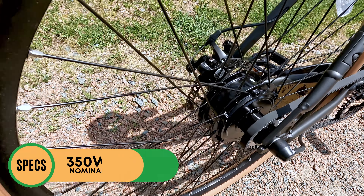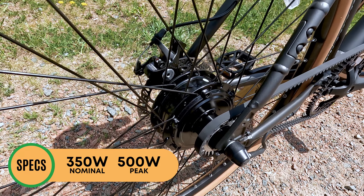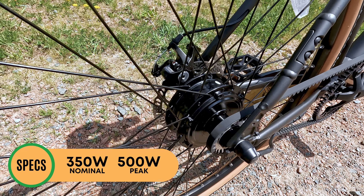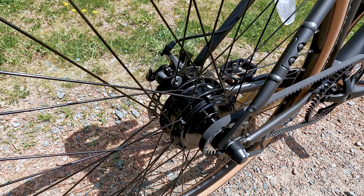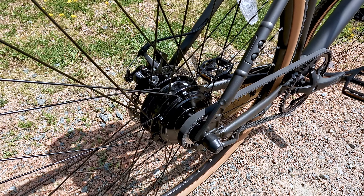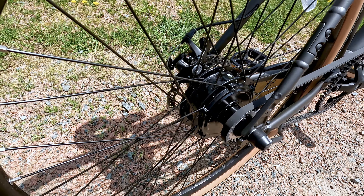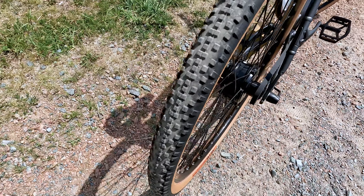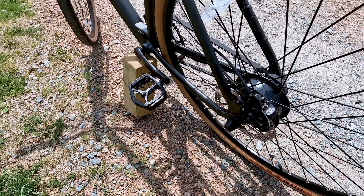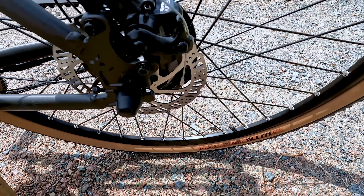Here's a look at the motor on the Roadster V2. This is a 350-watt nominal, 500-watt peak motor. The bike comes equipped with a 36-volt system, not a 48-volt system — so a little bit lower — but riding it around on some of the hills and terrain I have here, it is capable of getting me up a hill. I'm curious to see how it performs once we get to the hill climb test. And here's a look at the Tektro Ares mechanical disc brake in the rear with the 160mm rear rotor.